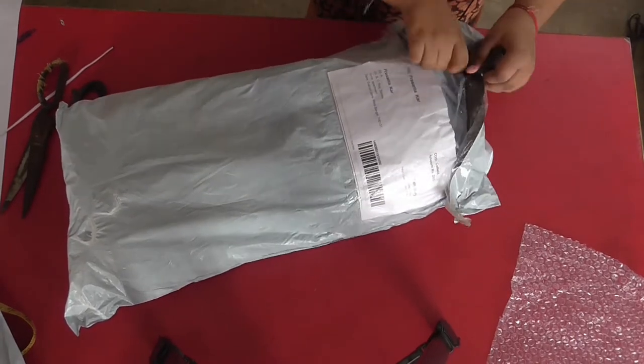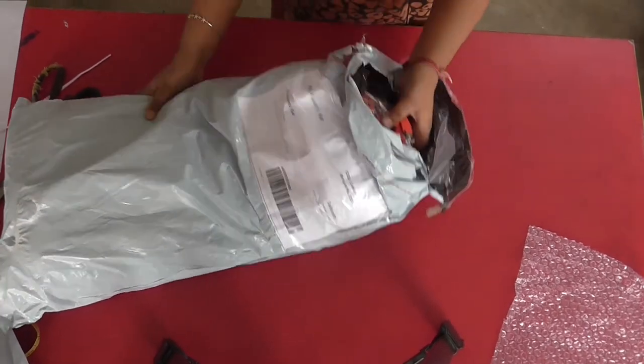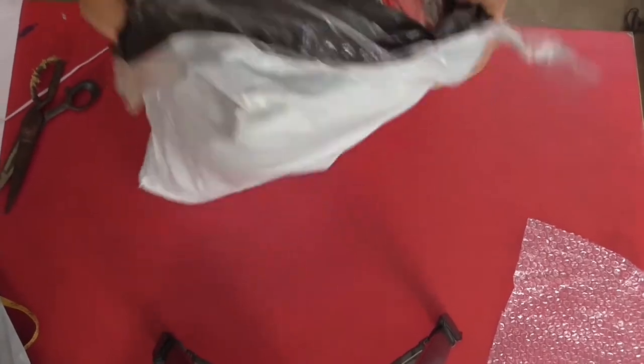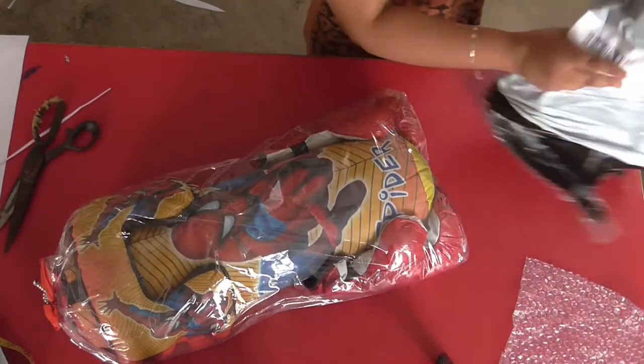Friends, is that another? We got it. But first I have to open this one like that. And here we go. Got the product. Here friends, it's really big. Here is the product.